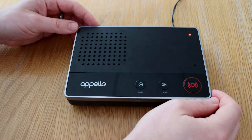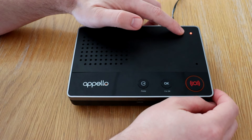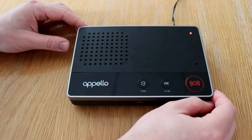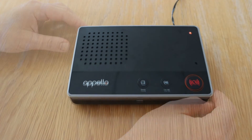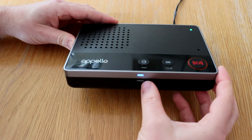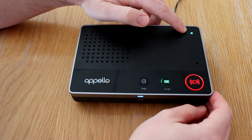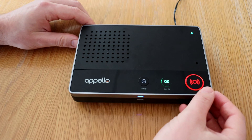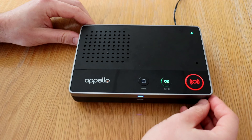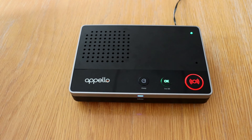Once you've plugged in the mains power supply, you will see a red light appear on the status indicator. The alarm unit will also say 'ready and waiting.' The cellular light will now turn blue, the status indicator will turn to green, and the alarm button will turn to red. Your smart life unit is now all set up and ready to use.